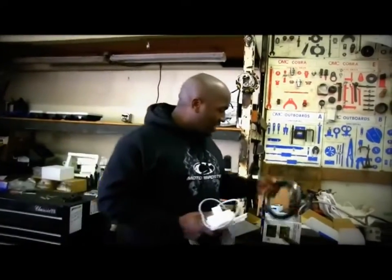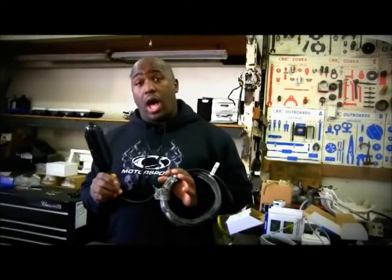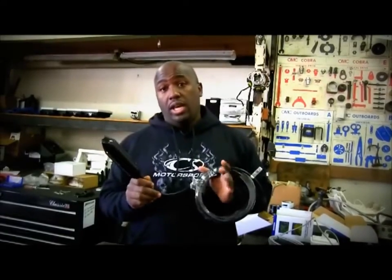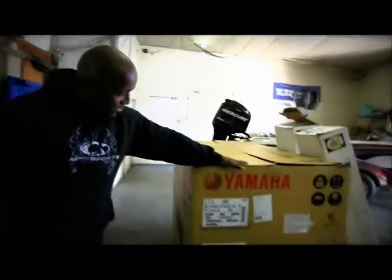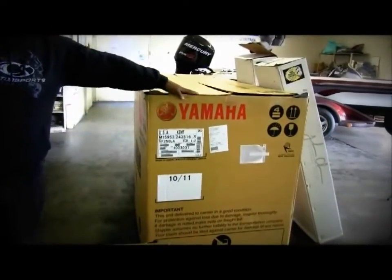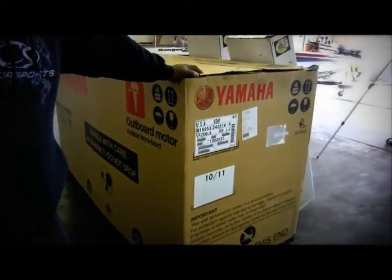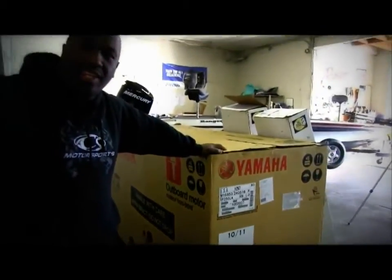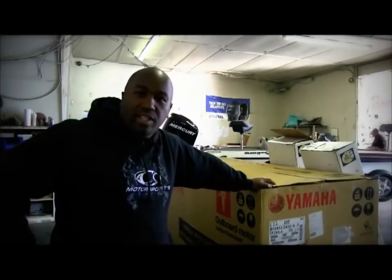I'll be running two structure scan transducers — one off the Motor Guide 109 with the transducer already built in, and then this structure scan unit. I'll also be running the HydroWave. The Yamaha SHO 250 — what else can you say? It's the four-stroke engine of all engines. I've been running it for a year and it's great not to have to put oil in the boat. Yamaha created the best engine out there.